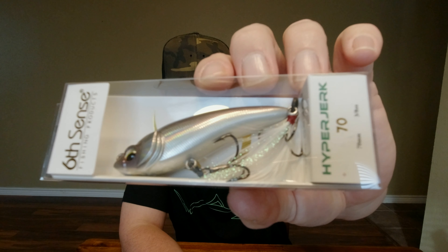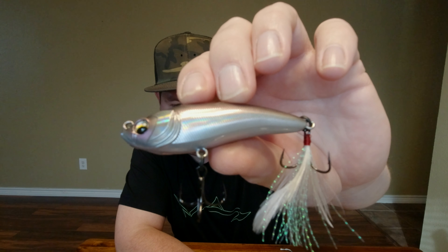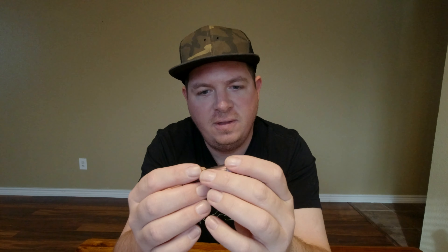Here we got a Hyper Jerk 70 in Royal Chrome. I don't have one of these. It's got this lavender purple chrome color, man. Look at that sick feather and tail. Loud knocker in it. That looks like it'd probably be money right now — all them fish trying to bulk up for the winter.